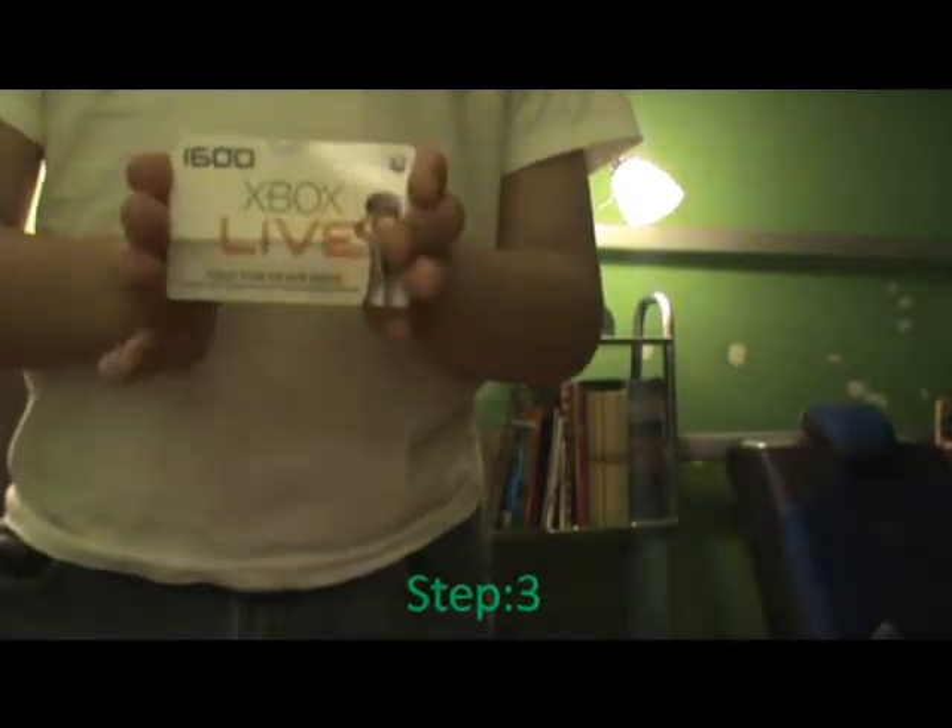Now you must have an Xbox of this variety — not an Elite, but an Xbox 360. Take your hard drive, if it's not in, put it in real tight, because you're going to need one. Then you must use a Wi-Fi router — wireless or not wireless.